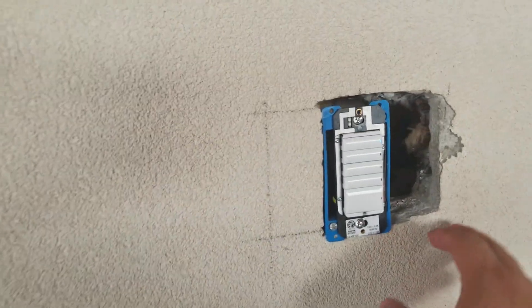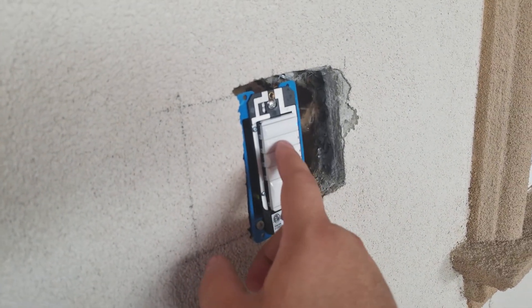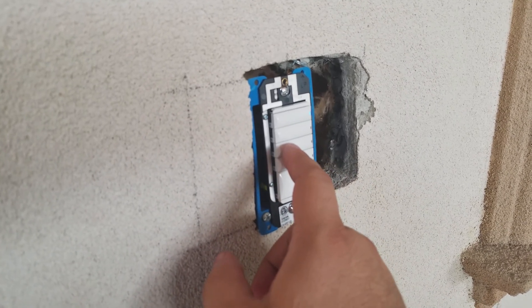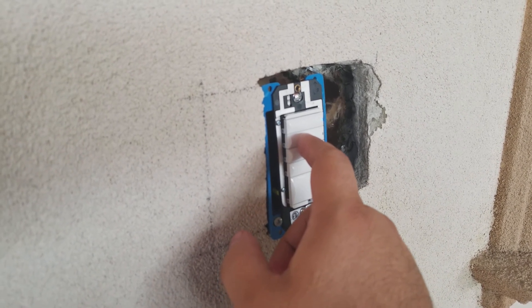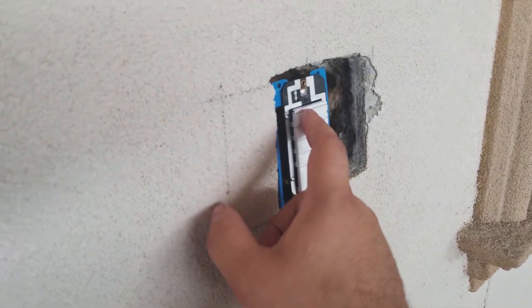We've got Jose here and Alex messing around. These are keypads — they're actually fan switches, but we took off these three functions and set up an all-off, projector on, and lights on function. So you click on the bottom one, it turns the fan off. You click on the top one, it turns the fan on. Push the middle one and it turns the projector on.